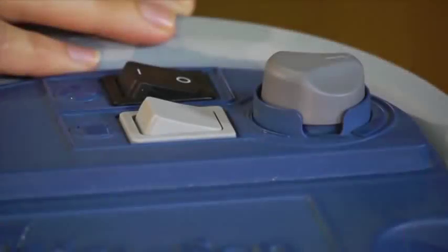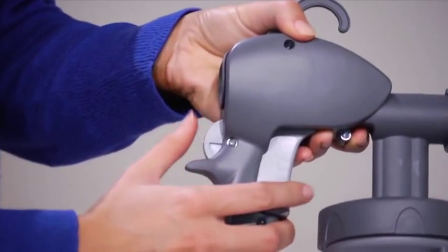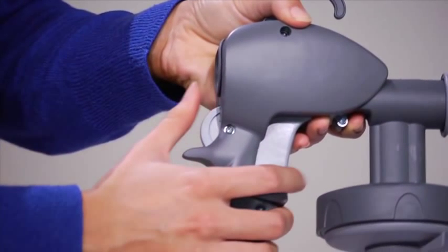Set the paint dial speed to setting 3, medium pressure, on the head unit. Set the spray gun flow dial to mid setting, halfway between minimum and maximum.